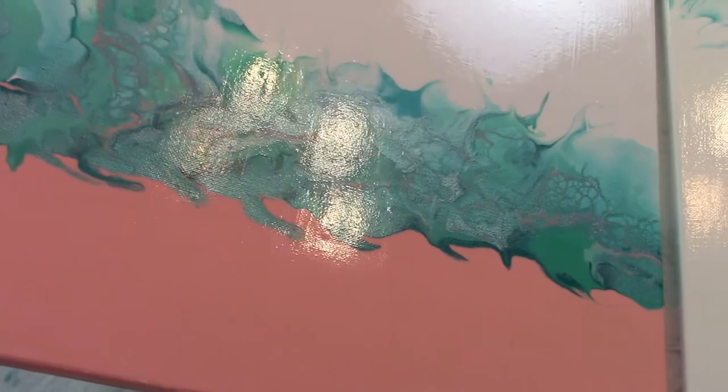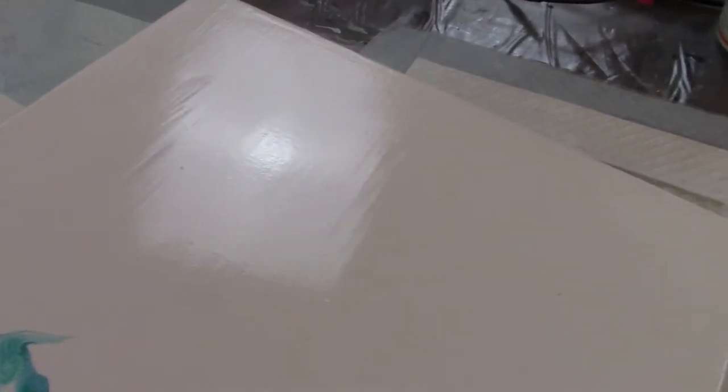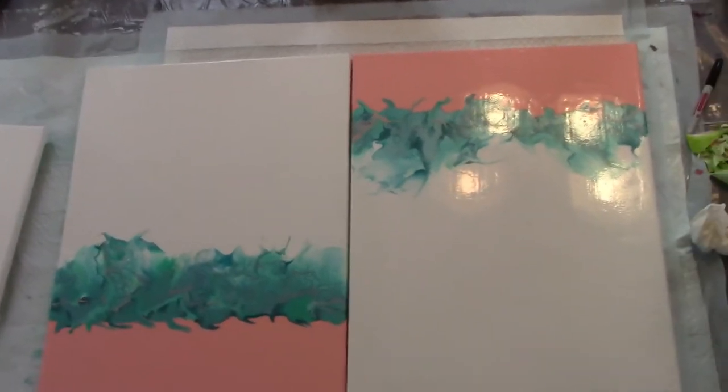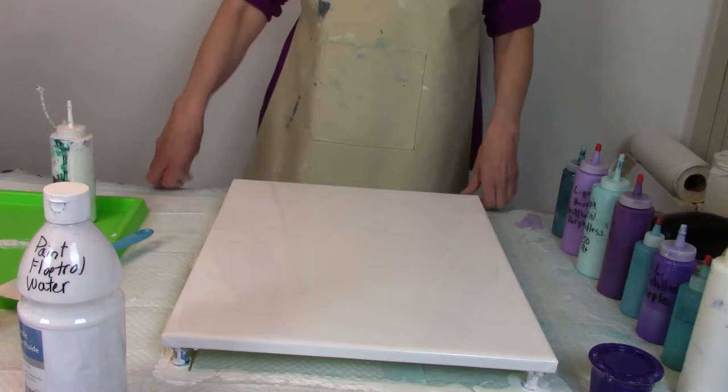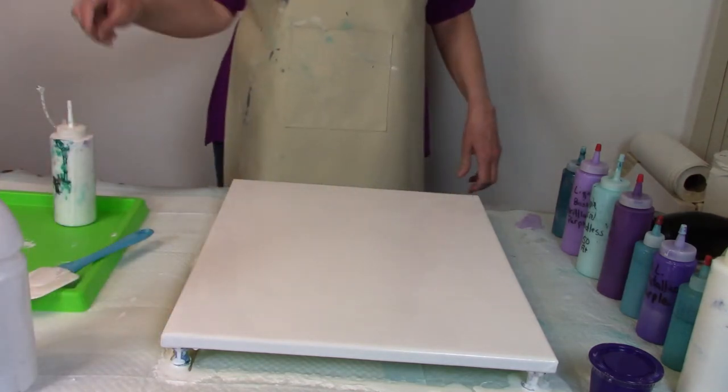The sealer on this painting is finally dry. I'm back — I flooded my canvas with Artist Loft white mixed with Floetrol and water, and here are the colors we're going to be using tonight.